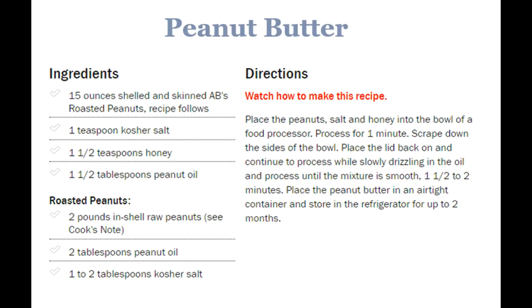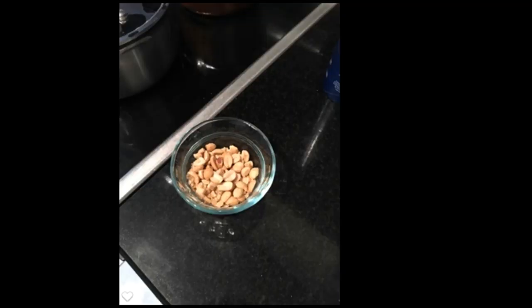First you begin by getting your ingredients out. If you look at the recipe, they're really quite simple. It's already in place and my portions are done because I don't trust my short-term memory. Then I take aside a small portion of peanuts, as you see here, and save those for the end to be the crunch. I'm working with 15 ounces of unsalted peanuts.